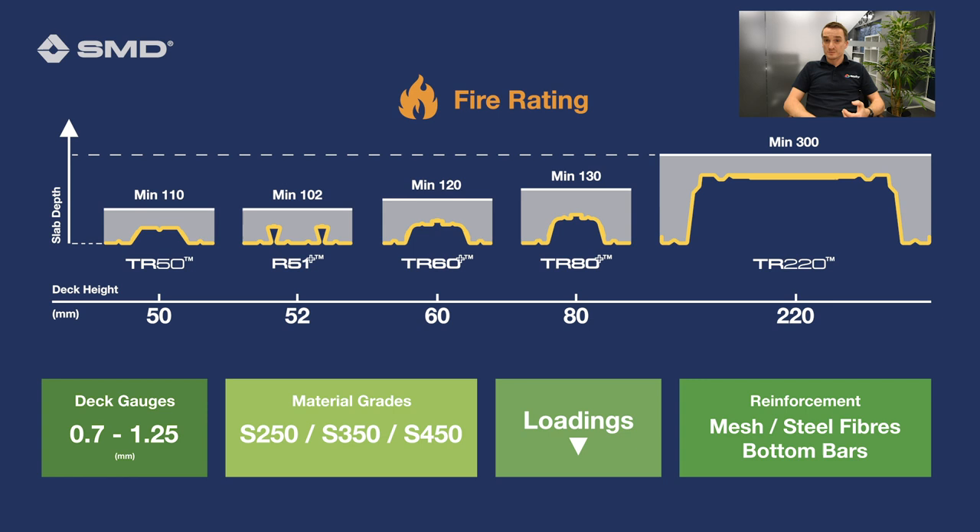Beyond that, you've got the loadings you're going to apply to your slab, and the reinforcement you want to put in your slab — that may be mesh reinforcing, it may be steel fibre reinforcement, and you may also wish to put bottom bars in. Again, the span will depend on what reinforcement you're going to put into your slab.